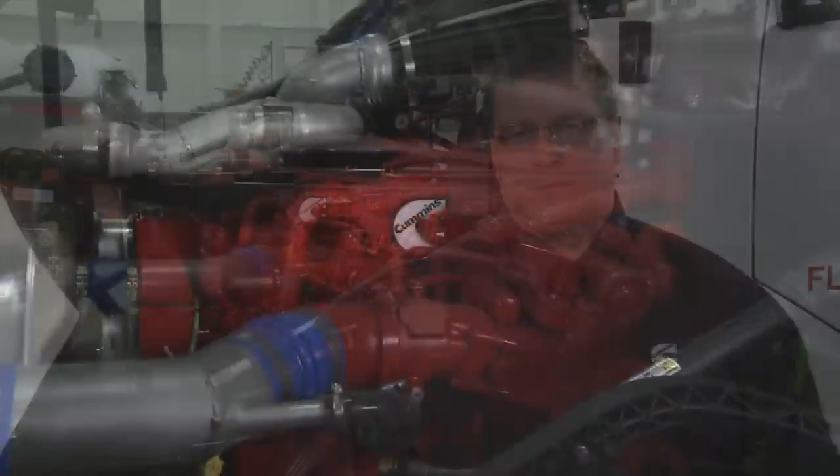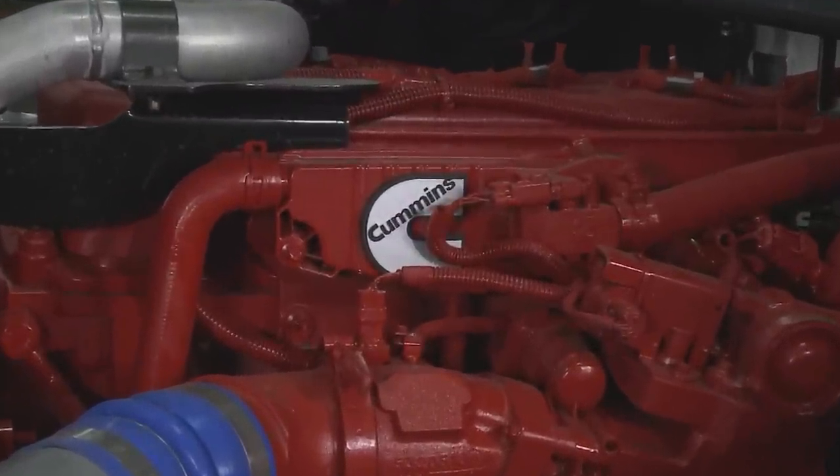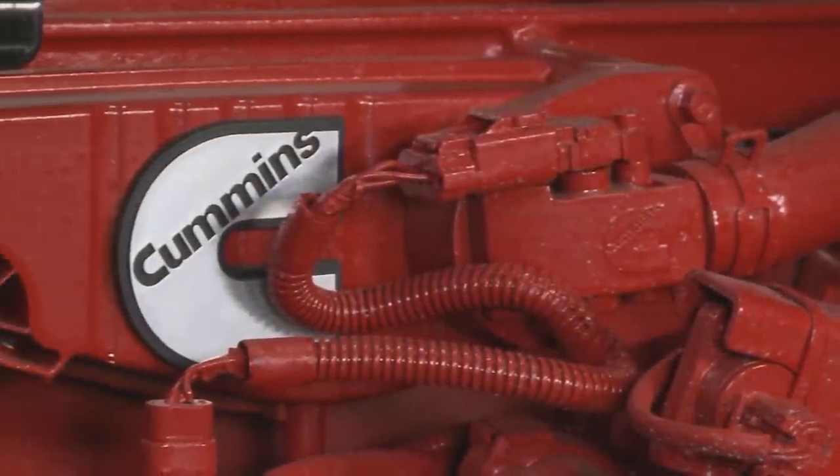Hello and welcome to the Cummins Maintenance Familiarization for Natural Gas Engines. I'm Ziggy Molesky, Technical Support Manager for Cummins. Today we're going to be working with a Cummins Westport ISX 12G engine. This engine is manufactured by Cummins and serviceable through the Cummins network.